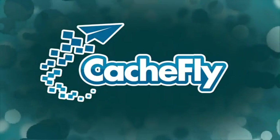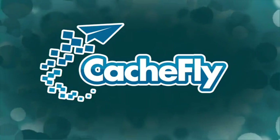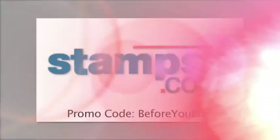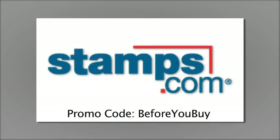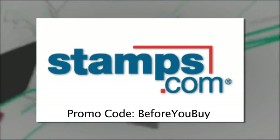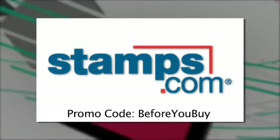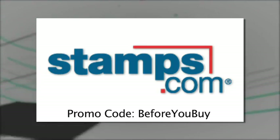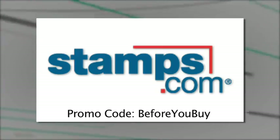Bandwidth for Before You Buy is brought to you by Cashfly at cachfly.com. Before You Buy is brought to you by Stamps.com. Use Stamps.com to buy and print real U.S. postage using your own computer and printer whenever you need it. You'll never have to go to the post office again. For my special $110 bonus offer, go to Stamps.com today and use the promo code BEFOREYOUBUY.